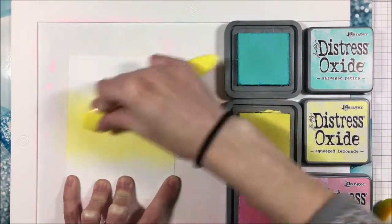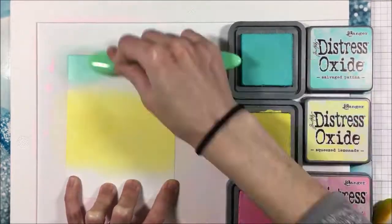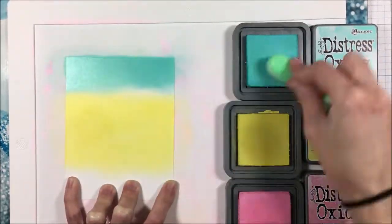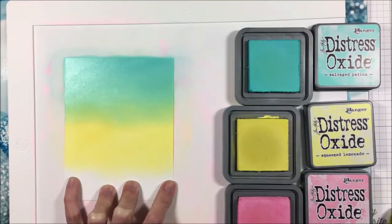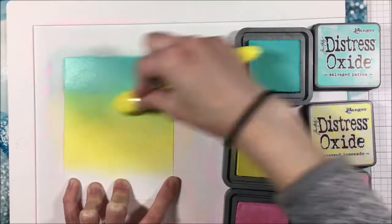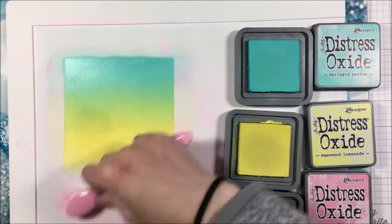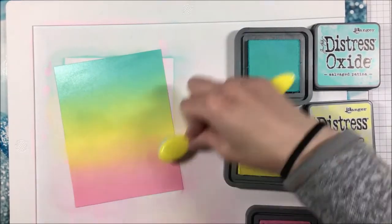For two of the cards I wanted to do a tone-on-tone look, so I'm going to blend my lightest set — Salvage Patina, Squeezed Lemonade, and Kitsch Flamingo — simply onto a piece of cardstock for two of my card panels. I'm trying to get a nice seamless blend, but it doesn't have to be too perfect because we are going to be stenciling over top of this.